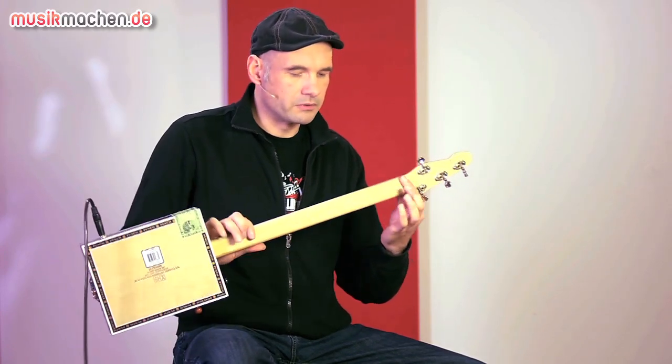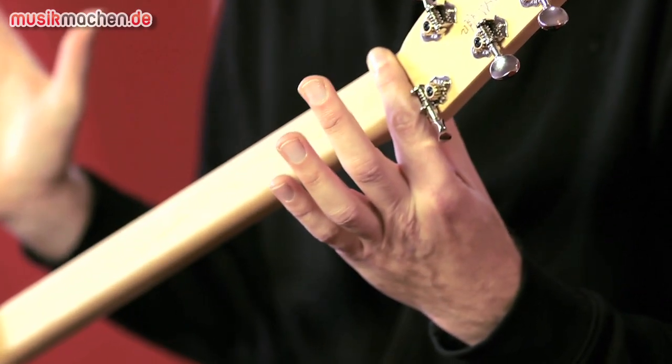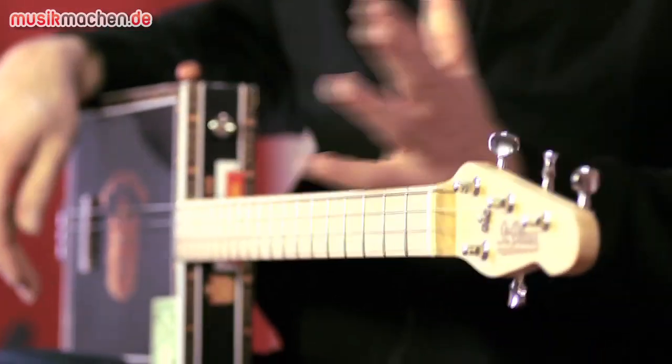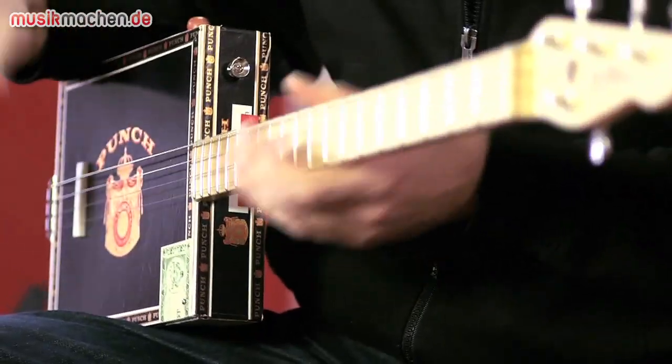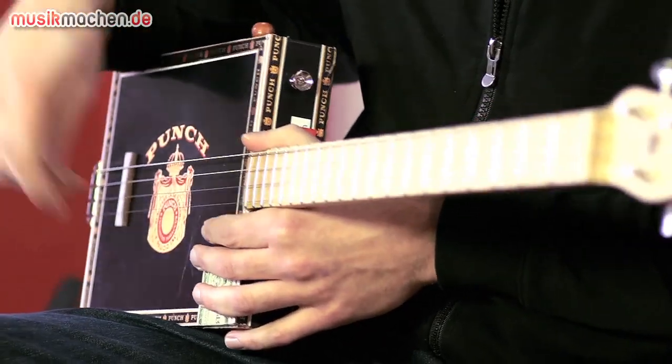Attached is a very rectangular-looking, rustic neck with a proper guitar fretboard. The guitar has four strings and the recommended tuning is Open G, which I have now set up and played a bit.